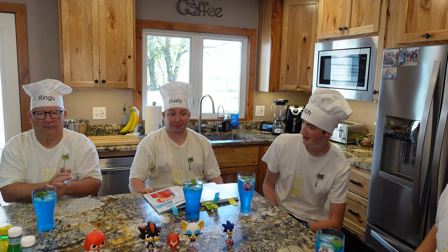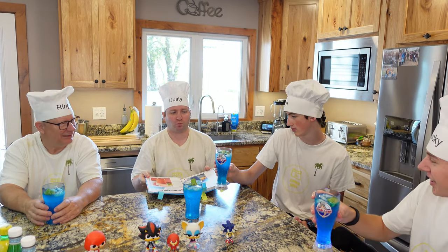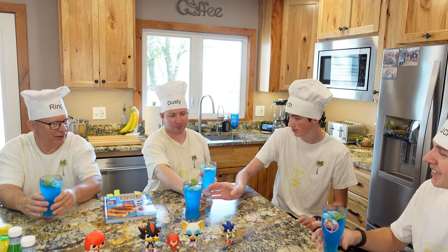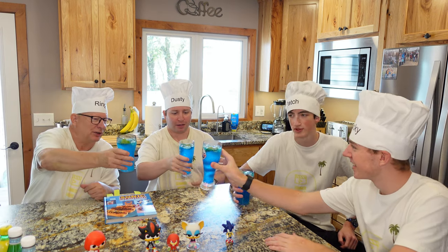Awesome! All right, guys — are we ready to feel energized with this blue Sonic? Does anyone want the long cup candy? I got that bubble gum trick. Ready? Cheers, y'all. Cheers again. Sonic.